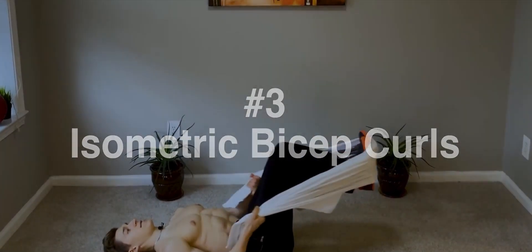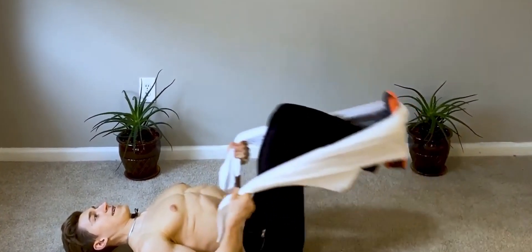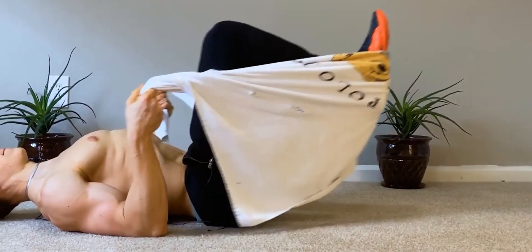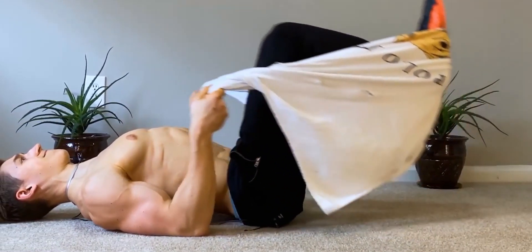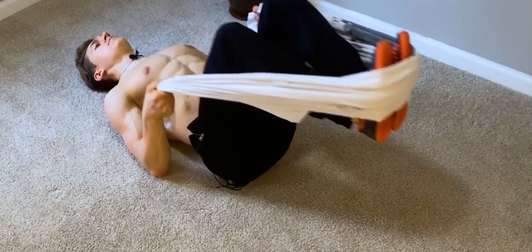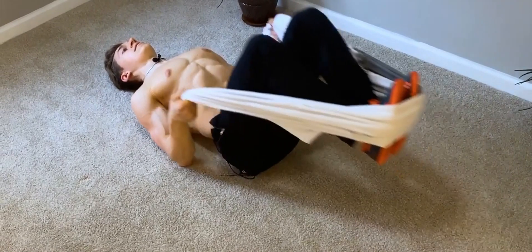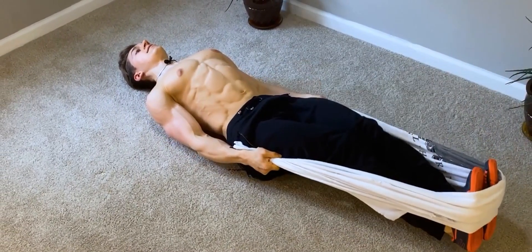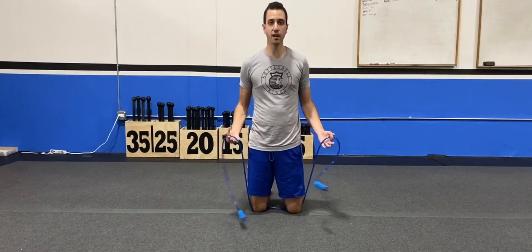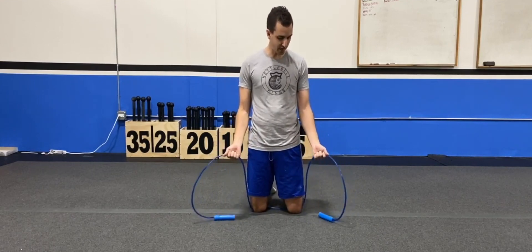Exercise Number 3: Isometric Bicep Curls. Isometric exercises are a unique type of exercise that involves holding a muscle contraction without any movement. When it comes to isometric bicep curls, begin by standing upright with your feet positioned shoulder-width apart. Bend your elbows and bring your forearms up to a 90-degree angle, forming a right angle with your arms. Engage your biceps and hold this position for a duration of 30 to 60 seconds. To add an extra challenge and increase the intensity, you can introduce resistance by using a towel or a water bottle, which will create tension in your biceps.